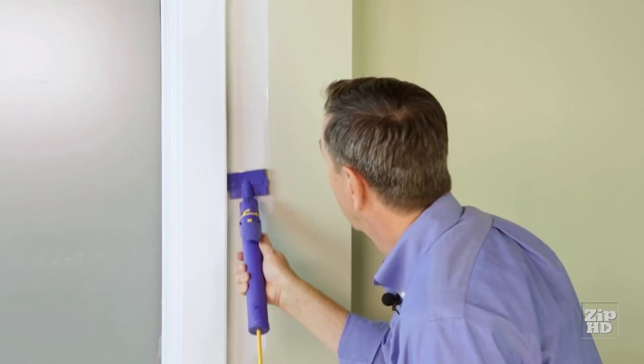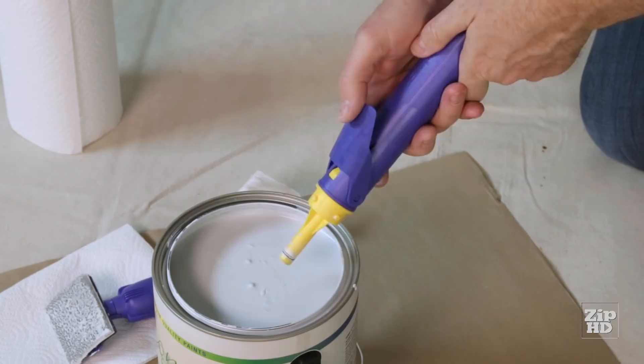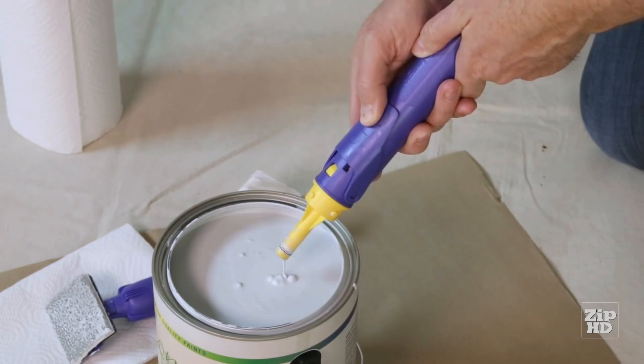After edging is complete, you can remove the pad attachment. Depress the trigger and return unused paint back into the can — this will save paint and speed clean up. Now we're ready to clean up. Put the pad attachment in a wash tub with some warm soapy water and let it soak, then rinse it out.